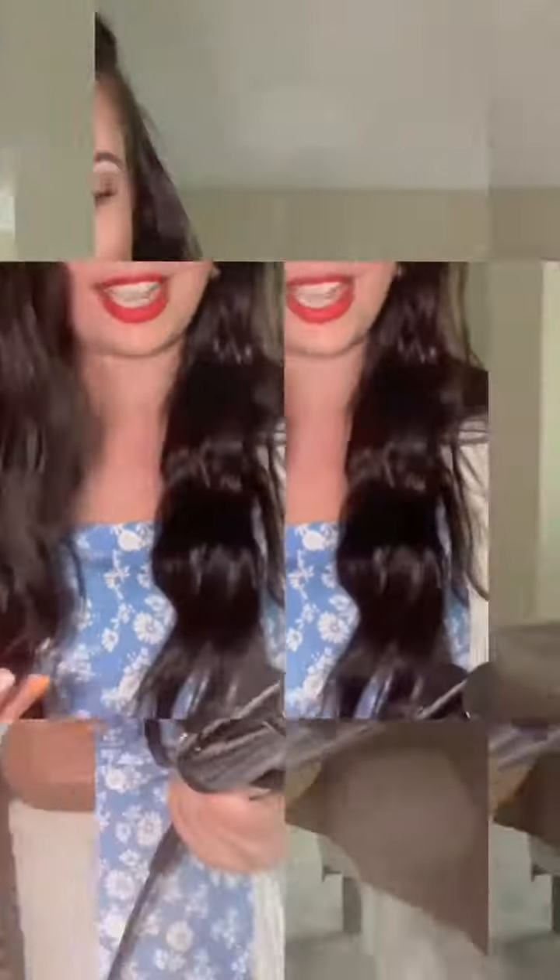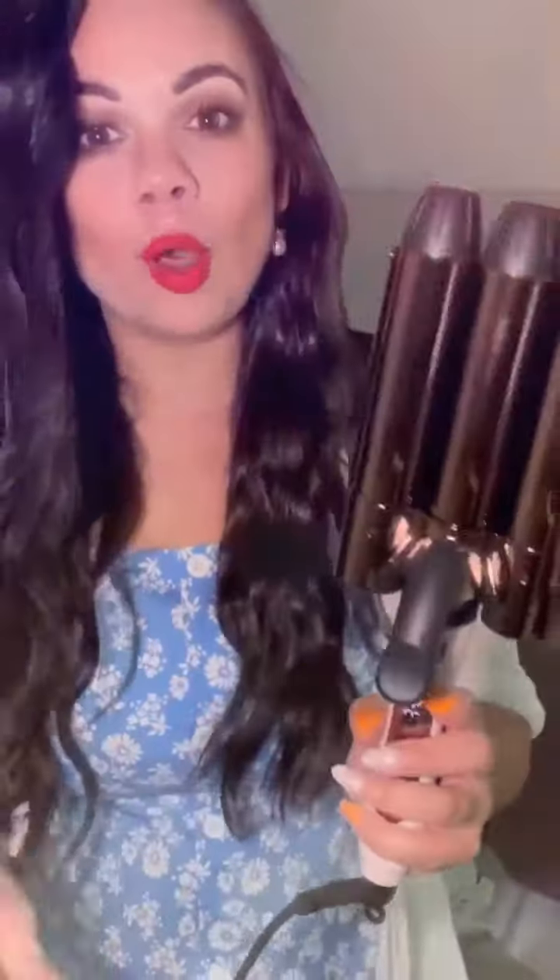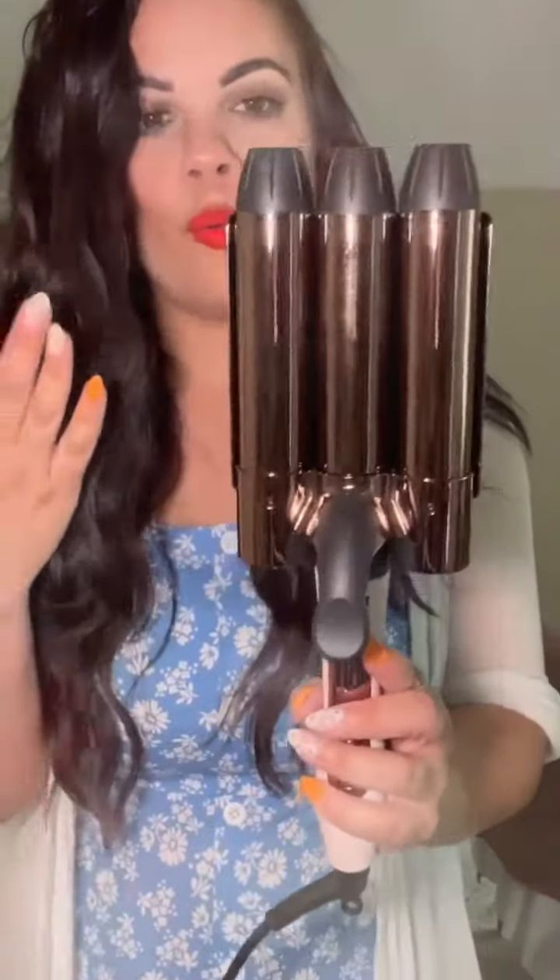classic beauty vibes. I love it. I'm so super excited to share with you the Le Trident. Here it is right here. It is a jumbo three barrel waver.